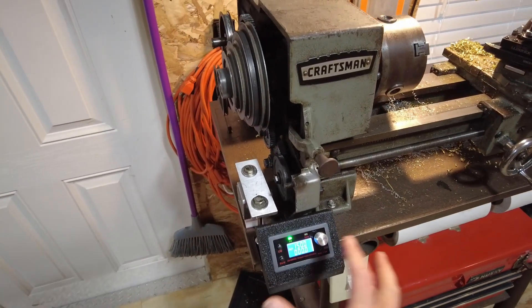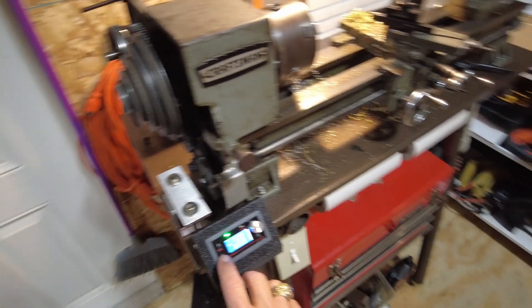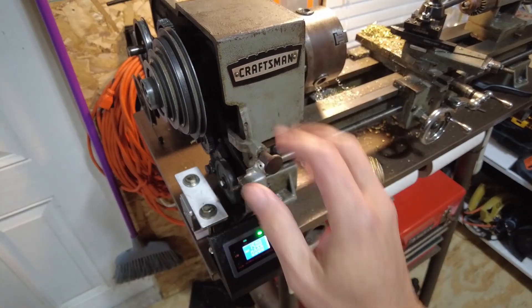Another thing you can do with this is you can throw it back kind of on the fly. So if we change direction, we just do it immediately — there's no stopping, disengaging, reengaging here.